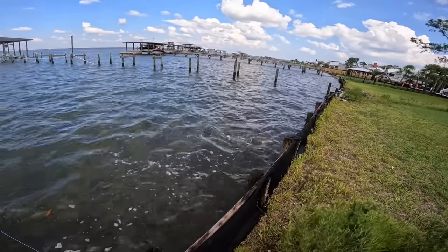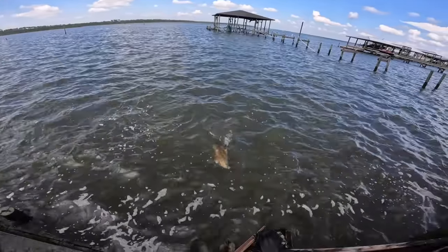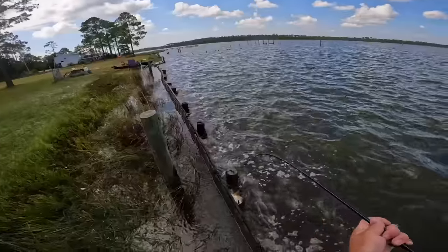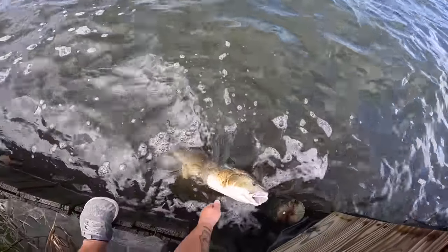Wow, that's a pretty redfish! Oh good gracious, that sucker is pretty. Come on, I'll take that over the black drum. Oh wow, what a nice one y'all — see that? It's a nice fish. Okay, come here — that's dinner!